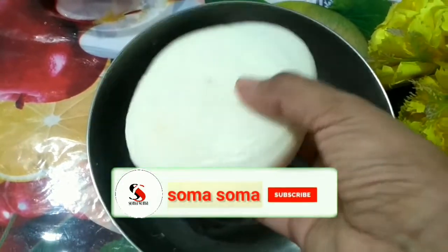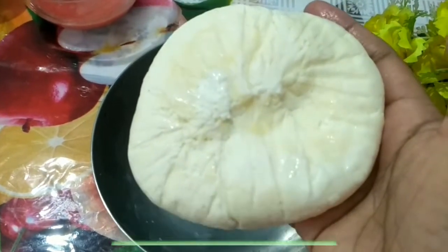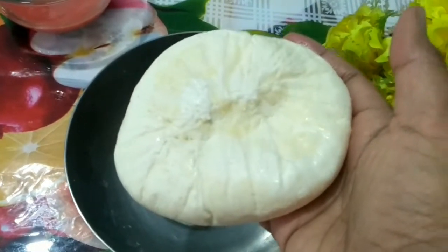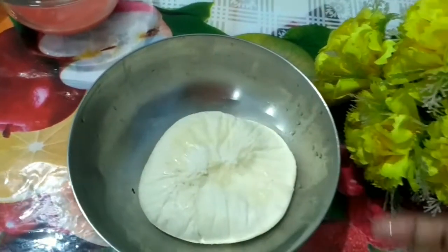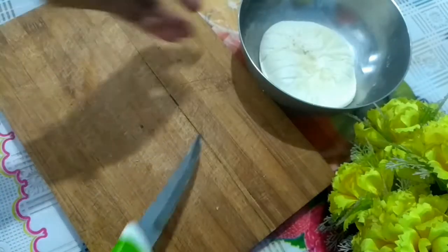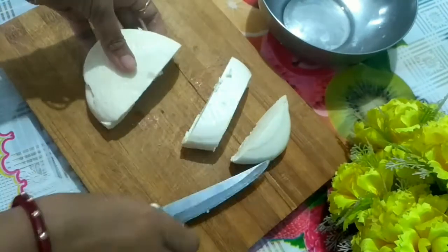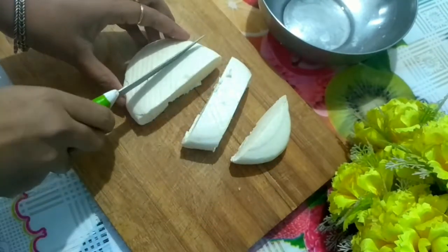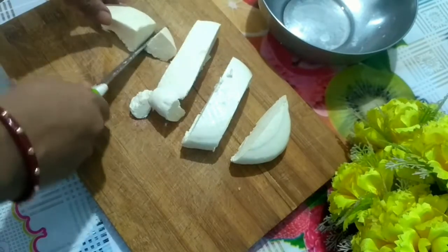I am using homemade paneer here today. I used almost one and a half liters of milk for this, giving a weight of about 180 to 200 grams. The homemade paneer recipe is on my channel — I'll give you the link in the description box below. Now I will cut the paneer into a few pieces.